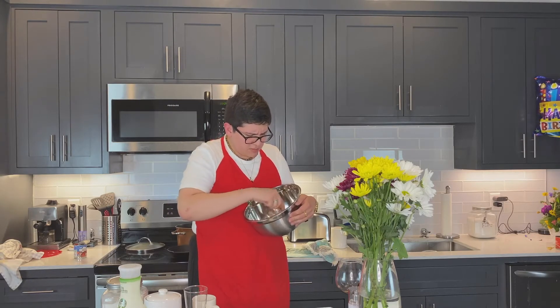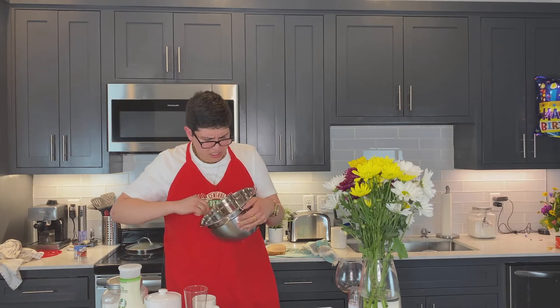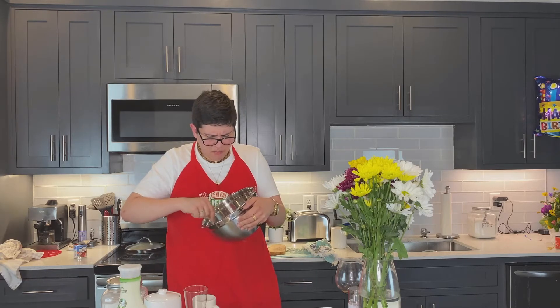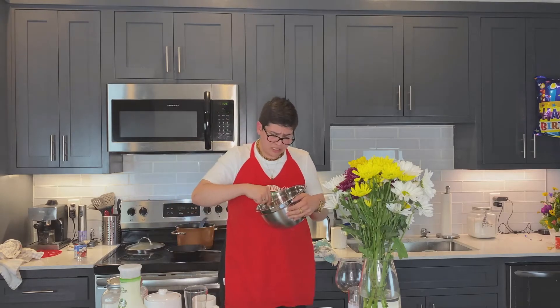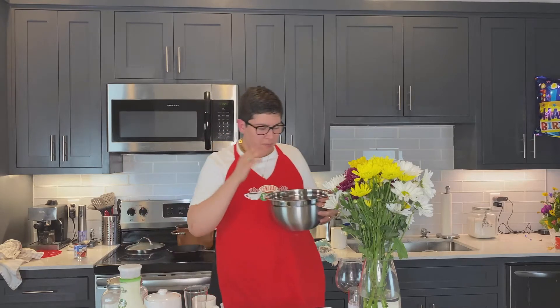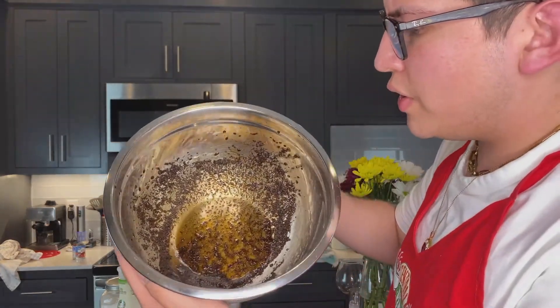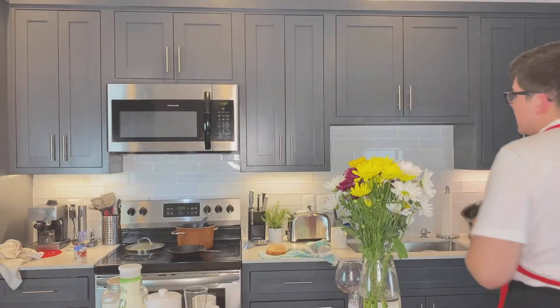Why does it need to be in a large bowl — that's my question. Okay, I'm trying. Nothing's really happening, it just looks like mud. I don't know if I'm doing this right but I'm just going to continue. A few moments later — I've been mixing for about five minutes and nothing's really happening. It just looks like liquid. It looks really disgusting but we're going to continue and maybe the milk will save it.